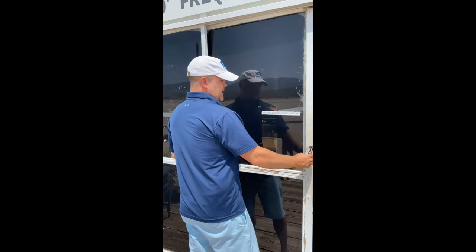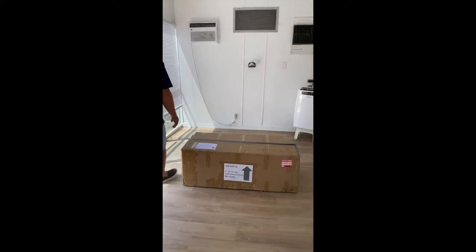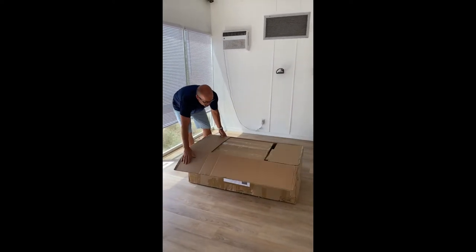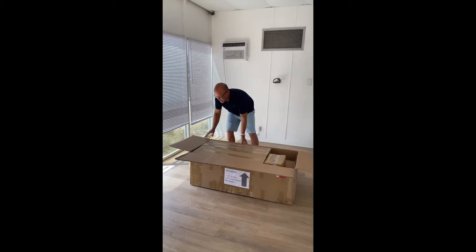I'm gonna come in here and unbox this thing and get her set up. Latest and greatest flight simulator cockpit for us glider pilots, and today we're gonna do an unboxing and a setup and just kind of show you how this thing goes together.